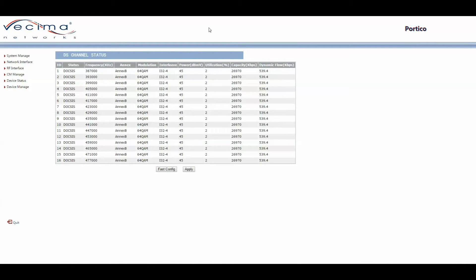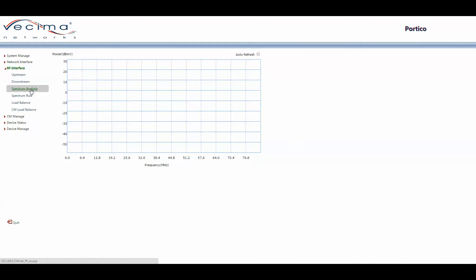To find the Spectrum Analysis page, click on RF Interface, then Spectrum Analysis. The current Spectrum Analysis shows nothing because this is a demonstration Portico and is not plugged into an RF network. However, when there is more RF information, a larger bell curve will be represented.